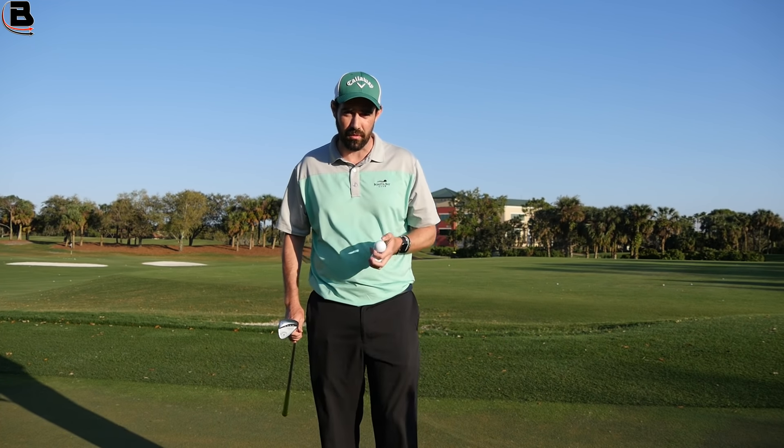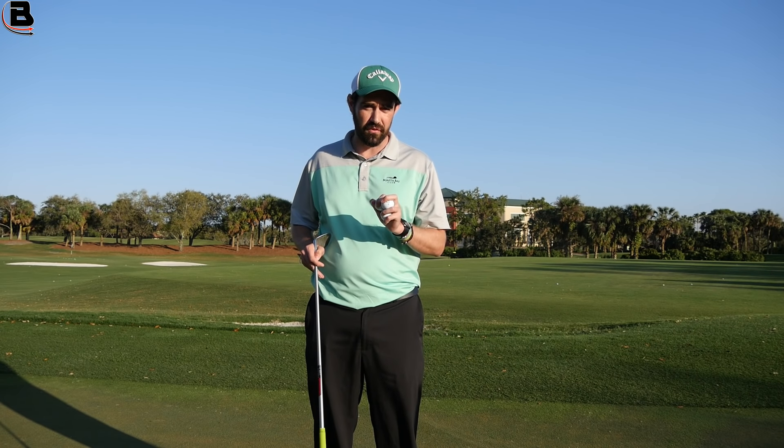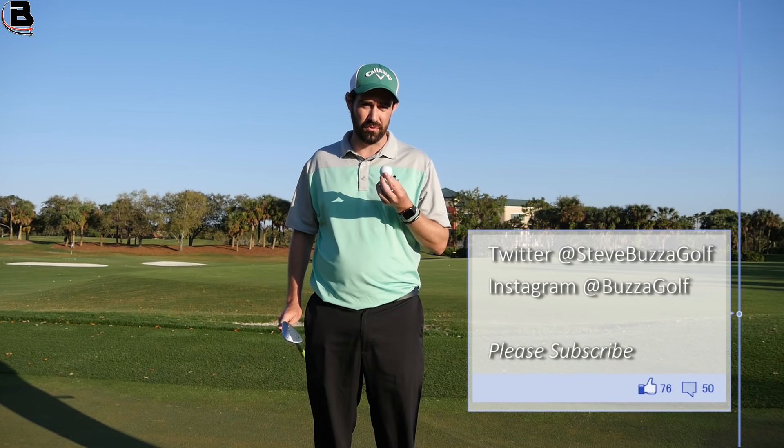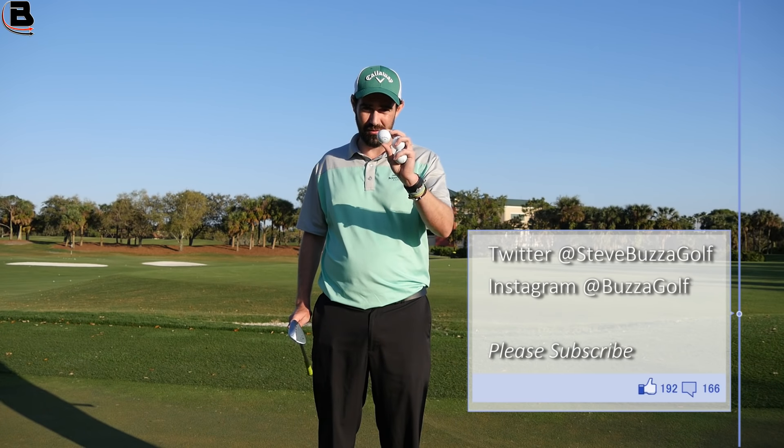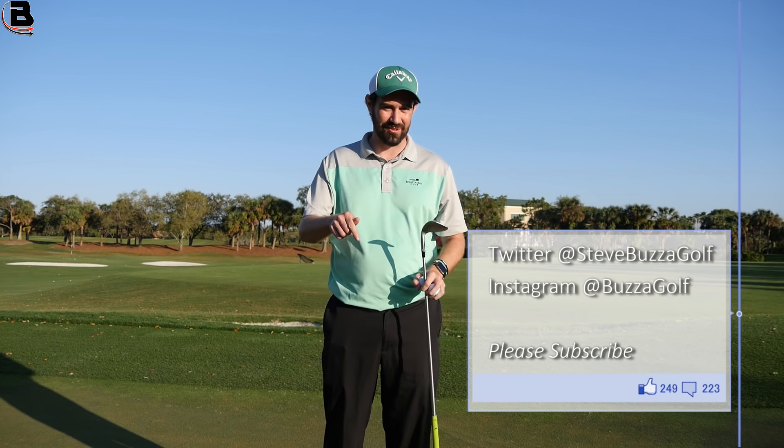Get some comments down below. If you have had the opportunity to try the new Chrome Soft, or you're somebody that played Chrome Soft last year, let me know how you like the feel, and if you think this Chrome Soft and Chrome Soft X could be the ball of 2018. Get those comments down below. Hope to catch you soon.